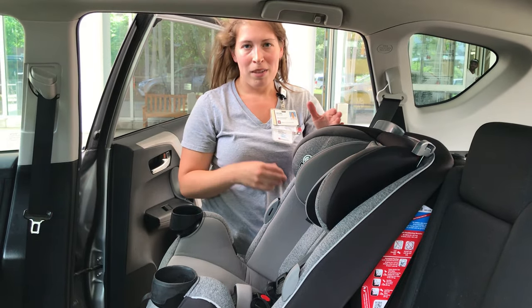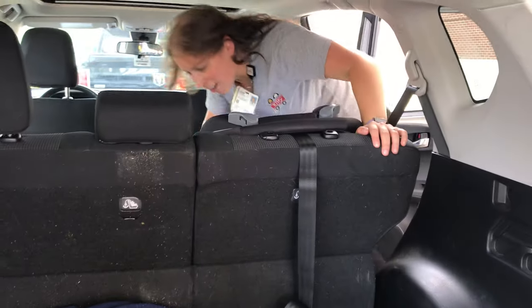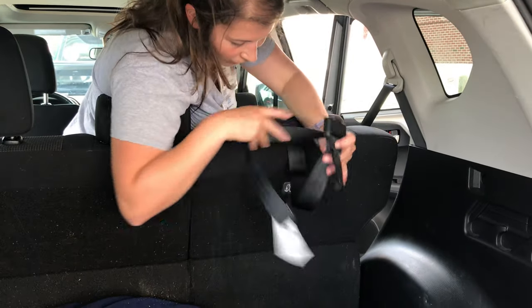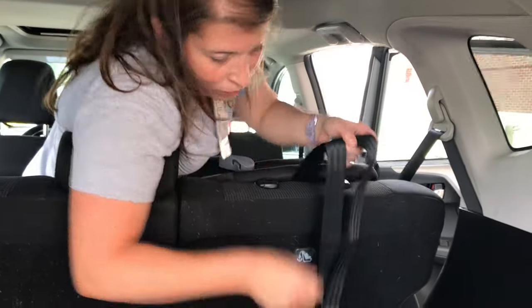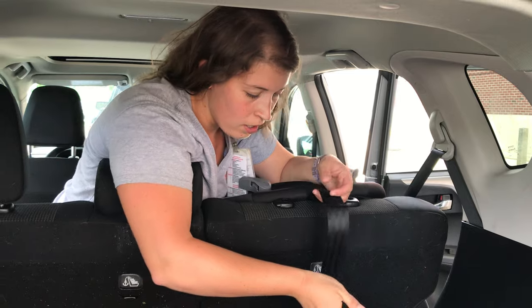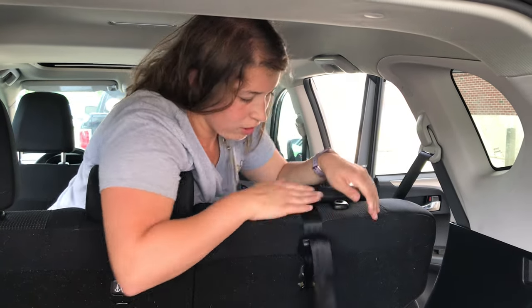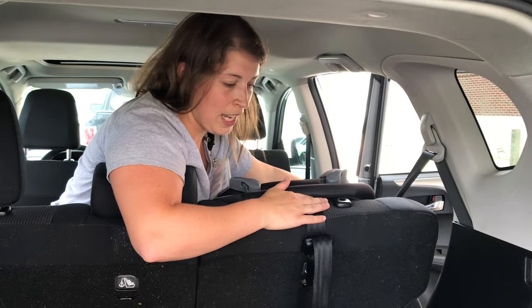We can't forget about our top tether. In my car, my top tether goes right here, and in some cars it's different — when we do your installation, we'll find out where it is in your car. I'm going to tighten it and make sure that it's not twisted. If I do this, it should not pull very much. So we've got a locked seat belt, it's nice and tight, and the top tether is nice and tight and not twisted. So we're good to go.